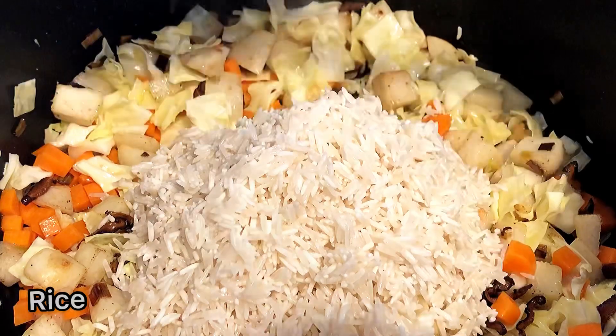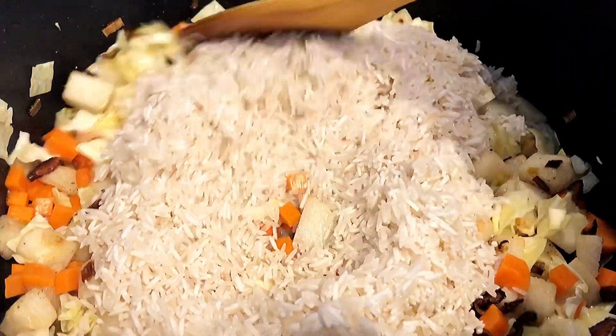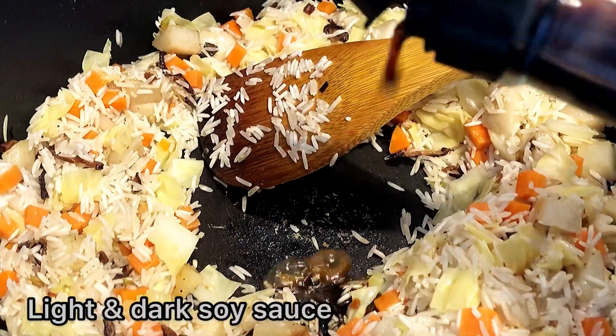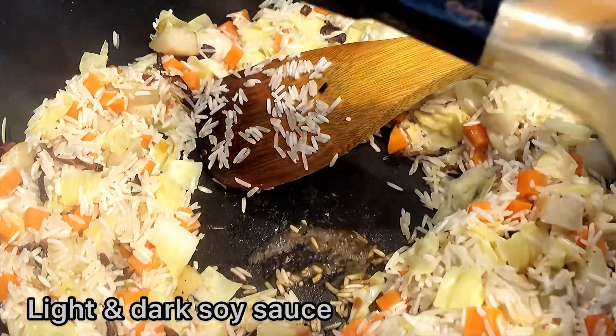Let's try to cook. The water is hot. If you want to cook, then you should be in the water. The water is hot.